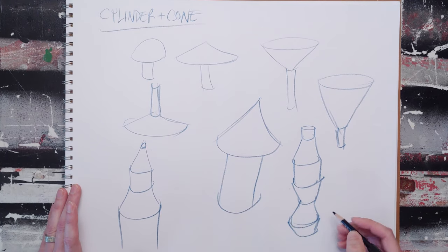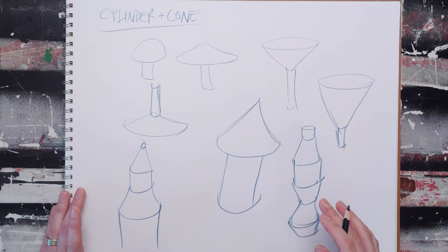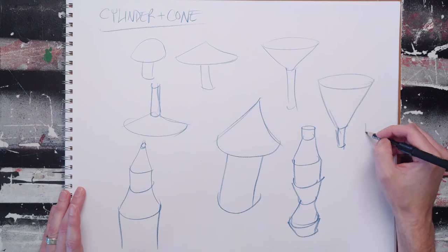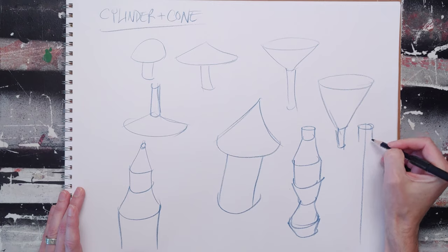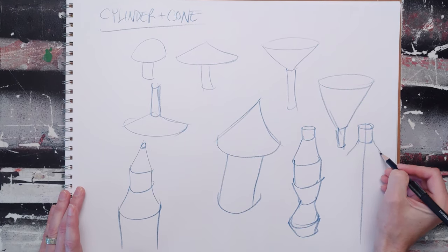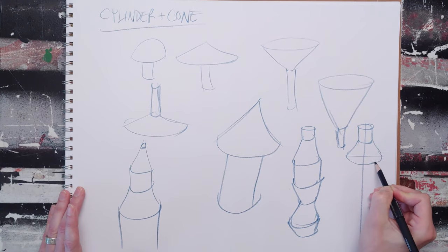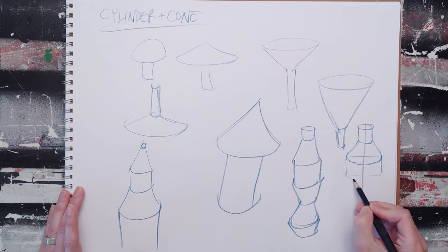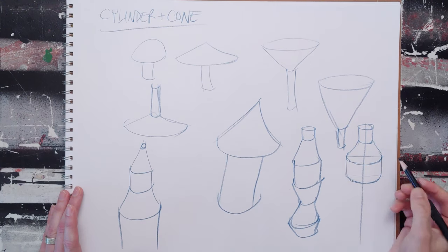More or less every single bottle has something to do with this. And even if it looks a bit rough, it's dimensional and combining them can be fun. Then all you have to do is add an axis, be a little more careful, and you'll start creating things that are much more correct and dimensional. If you need to, you can always go back to your basic shapes to help you deal with the proportions and the symmetry of everything.